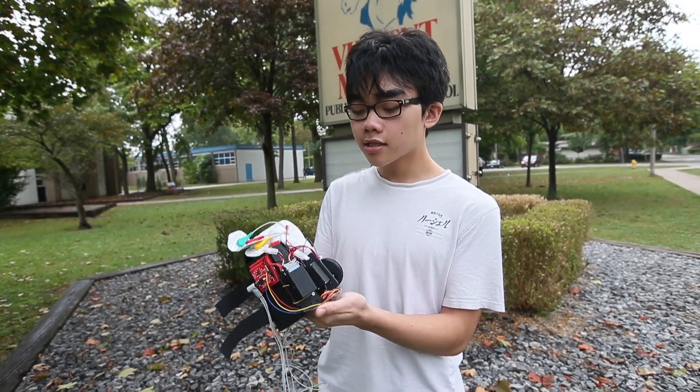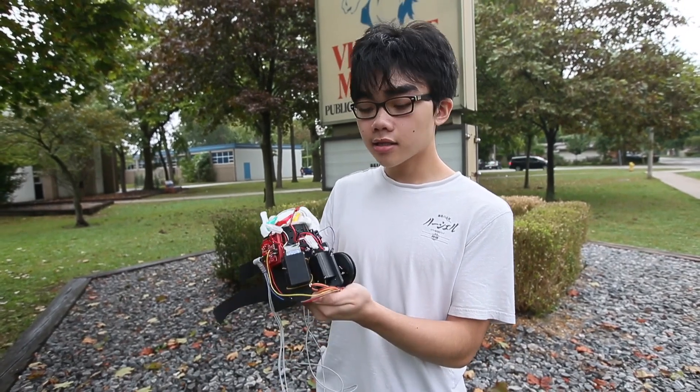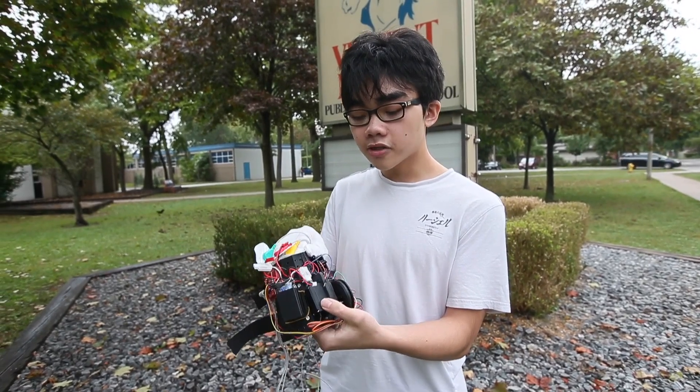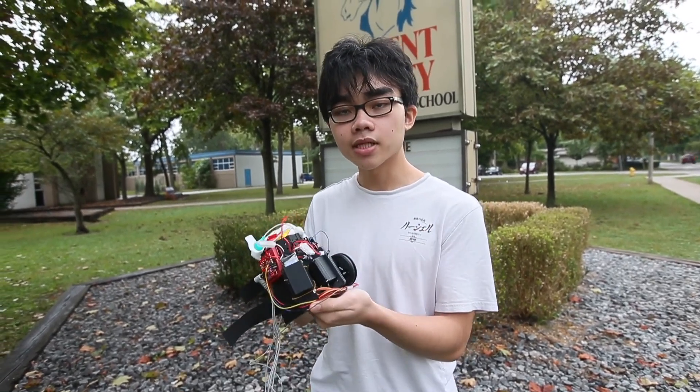I made all the hardware for it — I wired everything and sourced all the components. There are just a few motors, a microcontroller, as well as a sensor to detect muscle movements.